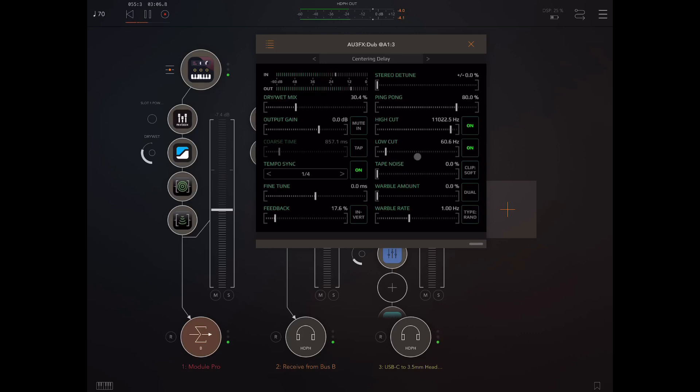Now if you put the feedback up high, you're going to have to pay attention to the high cut and low cut filters. If the high cut filter is set quite high and you put a lot of feedback, it's going to get out of control very quickly. Let's have a listen to that, and then I'll just pull down the high cut filter to bring it under control. So this is going to get really, really out of control — I can bring this down, then put it up again when the feedback is a bit more under control.